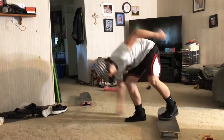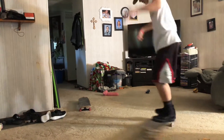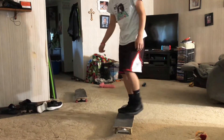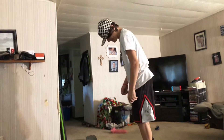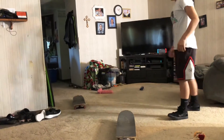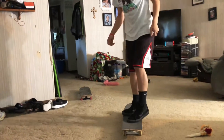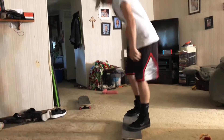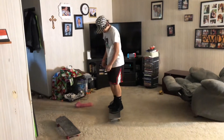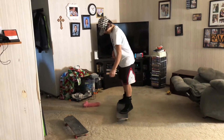Become one with the board! Oh — one foot! You did a one-footed stick flip land. I don't think I got it though. I couldn't get you and the board in frame at the same time.